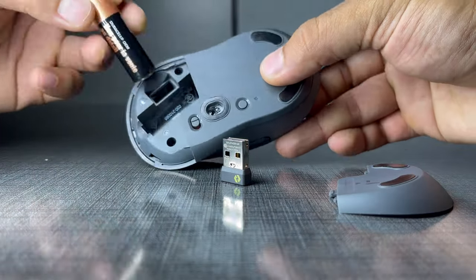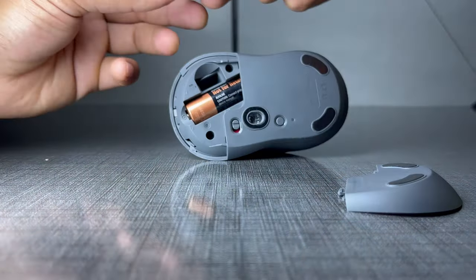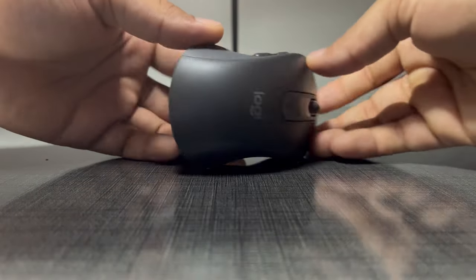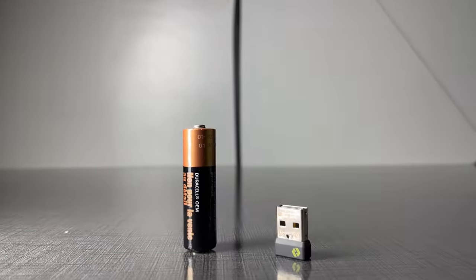This comes with a Duracell AA battery, and according to Logitech, this can give you backup for the next two years, but that is totally dependent on the use case. It also comes with a Logi Bolt USB Receiver.